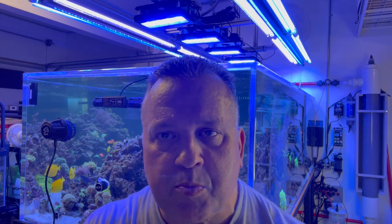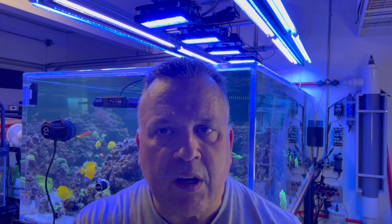I have swapped out a few things and I'm doing some experimentation with the lights, but so far I'm pretty happy with it. So let's go ahead and take a look.